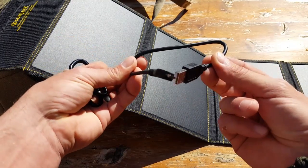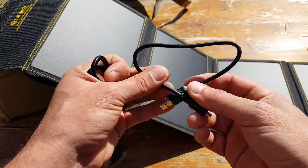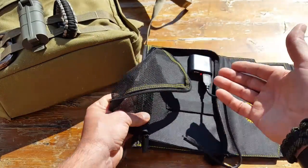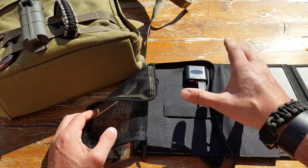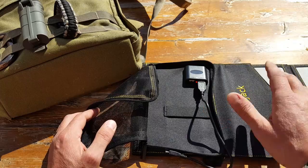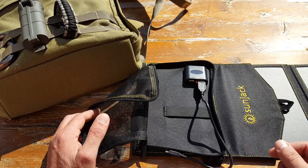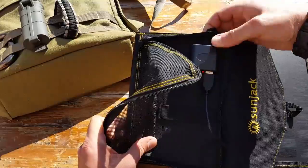It also comes with one micro USB cable, so keep in mind if you're operating both ports you'll need more than one. There is a smart controller with USB1 and USB2 — I currently have it connected to USB2. Both are 2 amp. The smart controller prevents overcharging. Some reviews said to stick with USB2 for more amperage, but when I contacted SunJack directly they told me either port works fine because the smart controller detects your device and allocates the appropriate power needed.